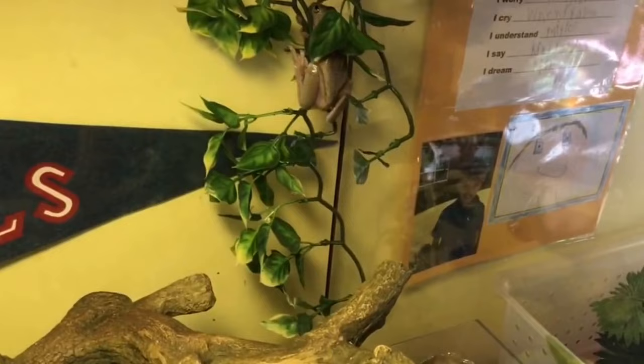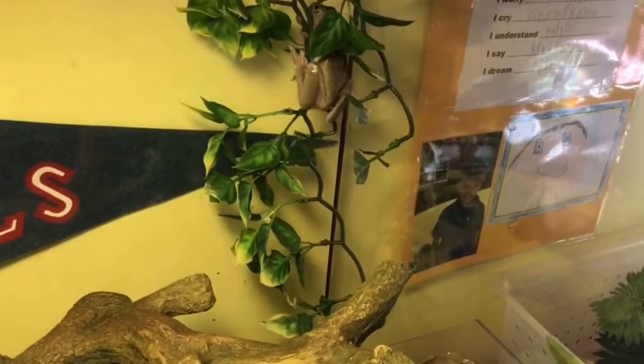Today we're going to be talking about how to handle and interact with your tree frog. Now you might be thinking to yourself, what's there to handling a frog? You pick it up, you put it down, and you're sort of right. But there are some major and minor details you should iron out to make your experience with your tree frog that much better.